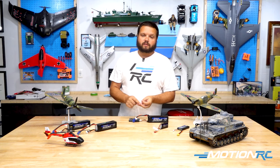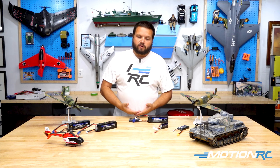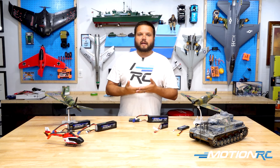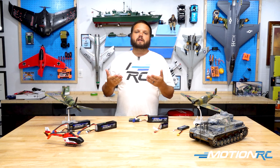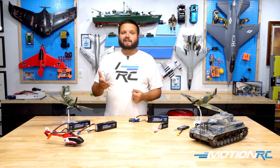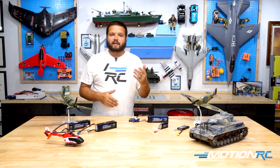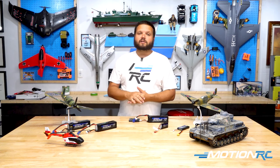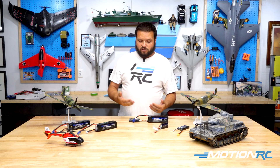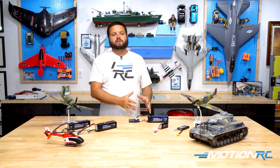You will have a discharge setting on any of your chargers from us. You also have a balance, and then you'll have a storage setting. Storage is going to automatically bring those batteries from any voltage lower than 3.8 volts a cell up to 3.8 volts a cell. Most chargers discharge rather slowly, so you may be better off putting it in your jet or your car and just running it around a bit to get those volts down, or run the motor at quarter throttle on an aircraft. There are also what are called battery dischargers — you plug your battery in and it discharges using the chip inside and the balance lead to bring that battery to 3.8 volts a cell for your target storage voltage.